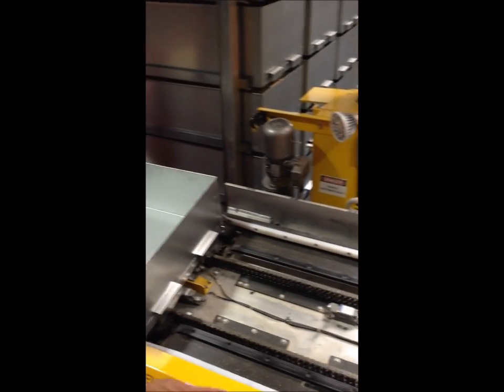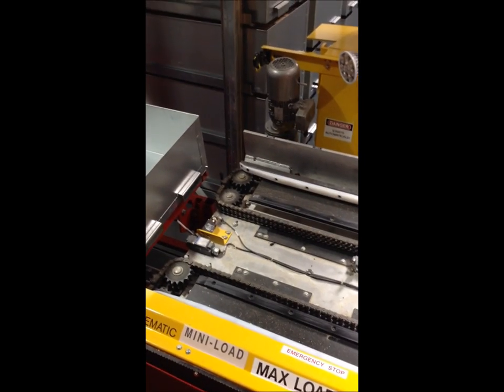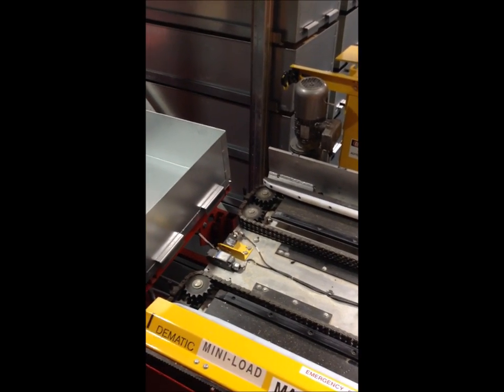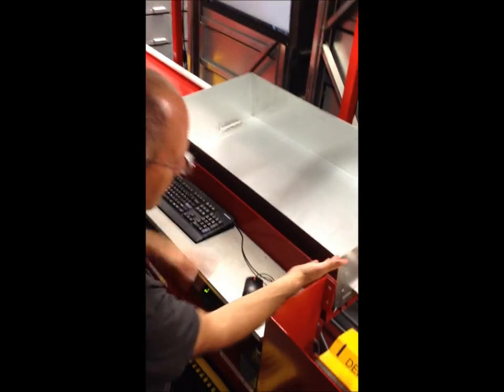You'll notice as that's done — the stuff spins. There are gears, big heavy chains spinning around, and pins that catch underneath. You've got fingers there.